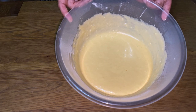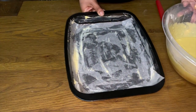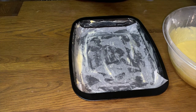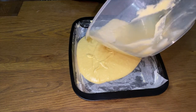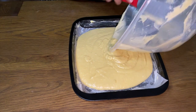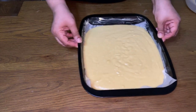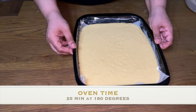Now that we've mixed all our ingredients together we're going to put it on a baking tray. The baking tray has butter underneath and parchment paper on top. We're going to fill our tray up and shake it a little bit so it comes even. You can even slam it a little bit just to take the air out. It's time for the oven.